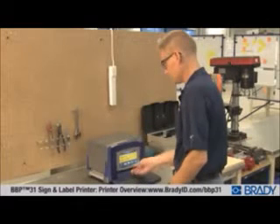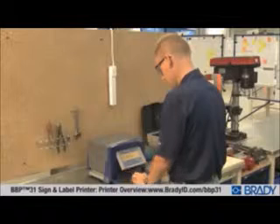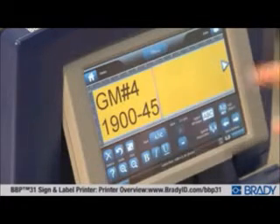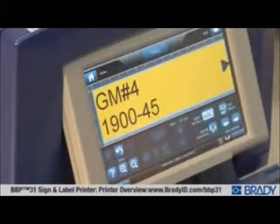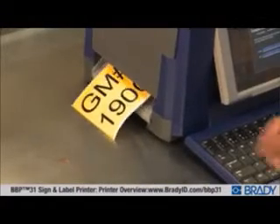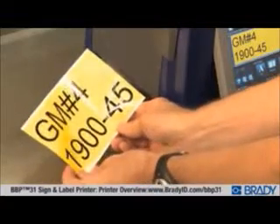The BBP31 Printer redefines easy with revolutionary two-step printing. Just walk up and type, then press print. It really is that easy, and your label is ready to apply in seconds. Approachable and easy to understand for everyone on your team — creating and printing labels has never been this easy.